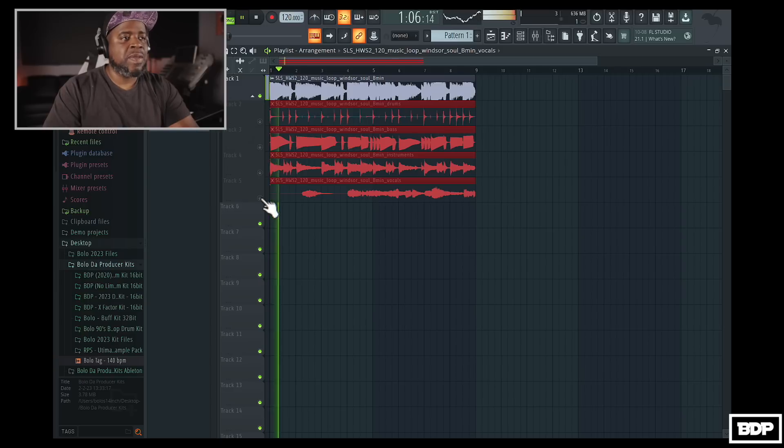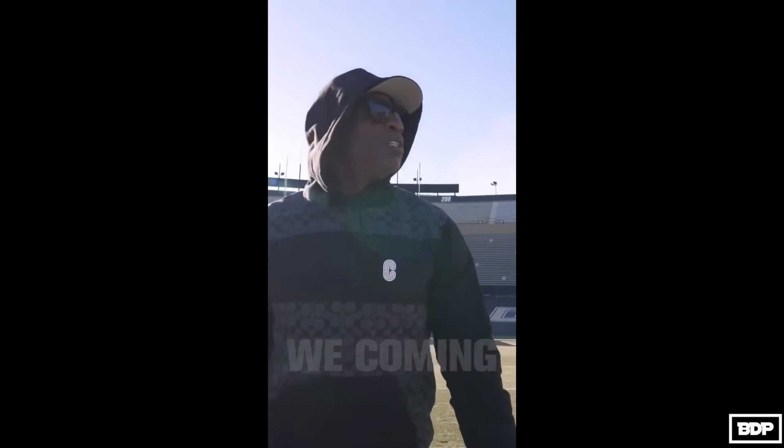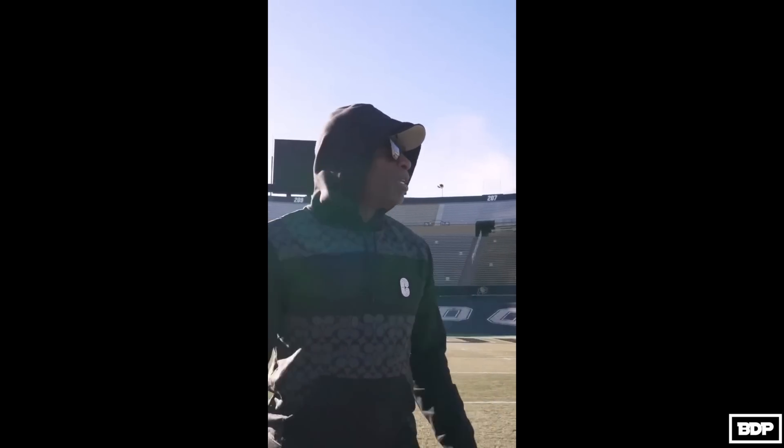Now let's hear the original. Y'all can't tell me that ain't good. Come on now. FL Studio is really stepping things up right now and it's kind of got me thinking — they might be taking over a few things right now. Like I said before, FL Studio is coming, man. They coming just like Coach Sanders. You should have seen, but we coming.